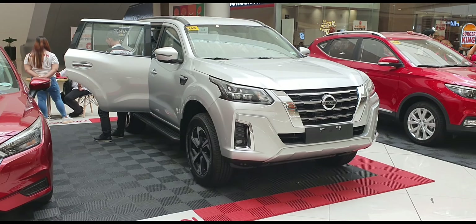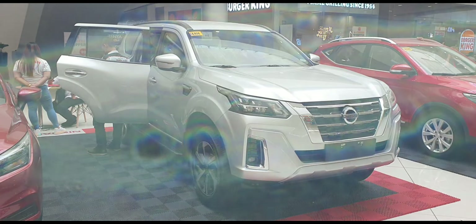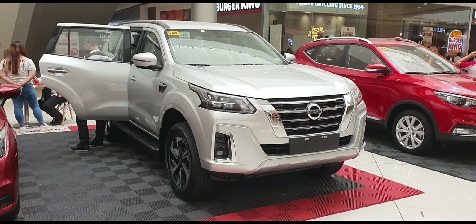Hello everyone, welcome to my YouTube channel. Today I will show you the all new 2022 Nissan Terra.